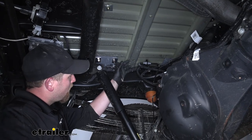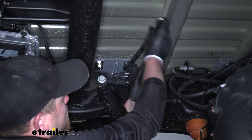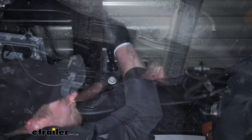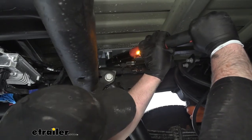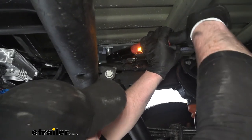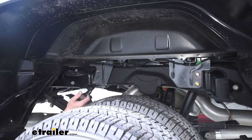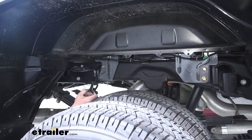Now we can tighten up and torque all of the hardware securing our rails inside of our bed. Once you have all the hardware that's securing the rails inside the bed tightened down, come back with the torque wrench and tighten them to the amount specified in the instructions. Once our rails are torqued on, we can move over to our plates on the side of our frame and tighten and torque them down as well.